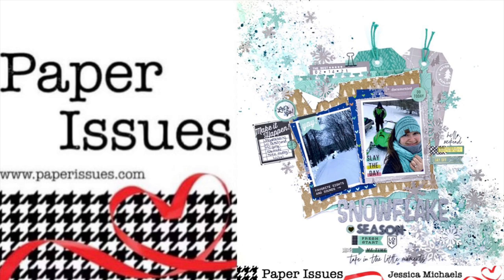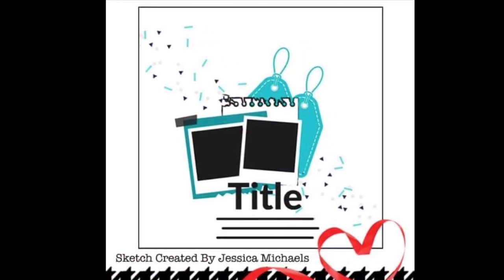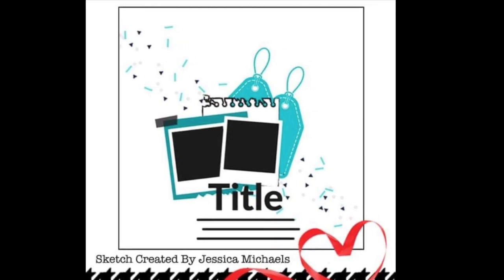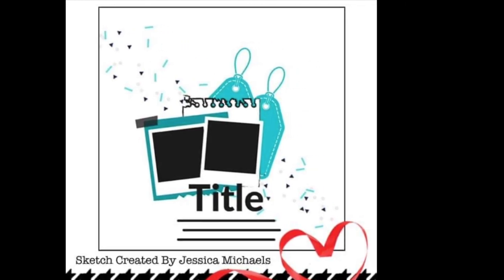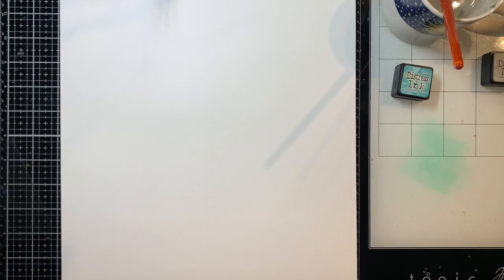Hey everyone, it's Jessica and I'm back with another scrapbook process video for the Paper Issues design team. Today this sketch is very special to me because it's actually one that I created for the design team. This is for day 17 of 31 Days of Sketches for the month of January for Paper Issues.